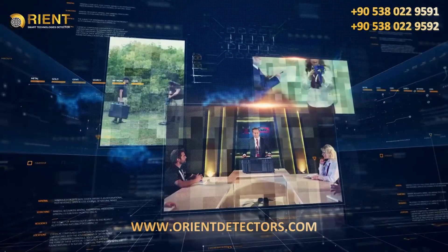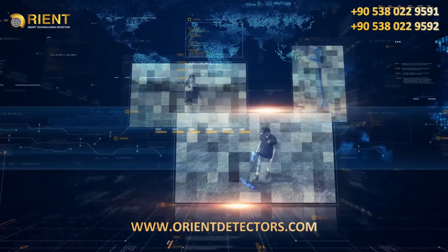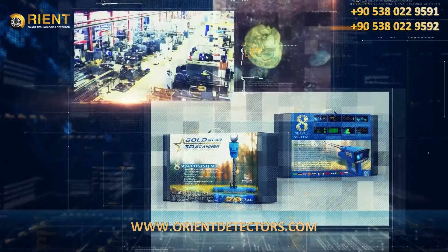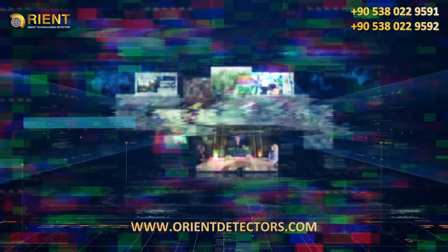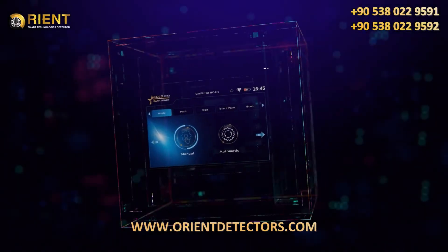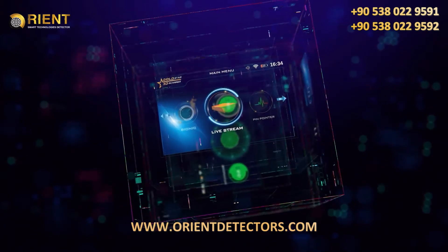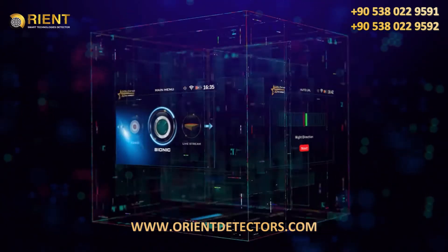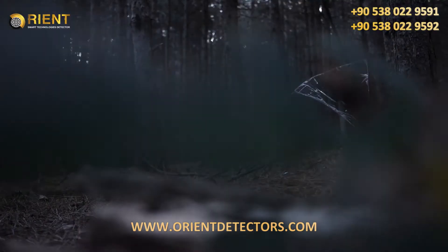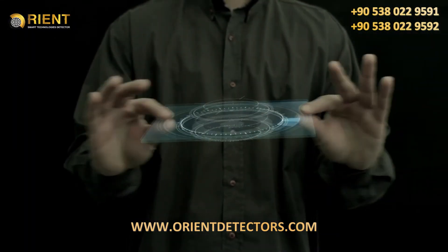With the engineering research and development team at Mega Detection, a dream is now reality with the Gold Star 3D Scanner — a comprehensive metal detector with multiple detection technologies within one device that provides prospectors with all the necessary tools to detect buried treasures. The integrated Gold Star 3D Scanner contains eight different systems to search for gold, metal, and ancient archaeological burials with advanced technology and ease of use.